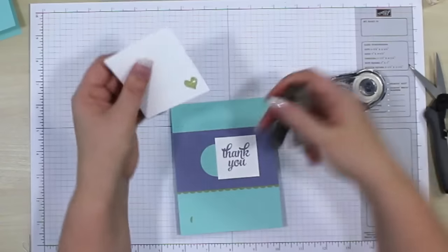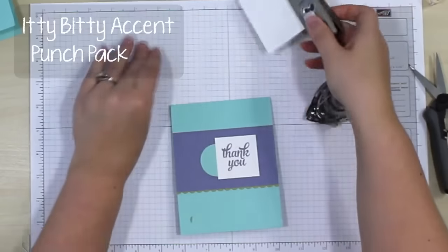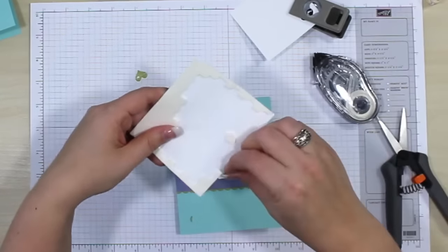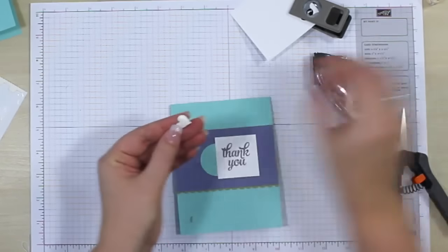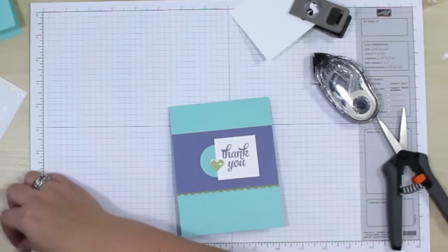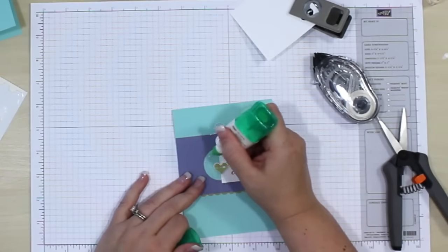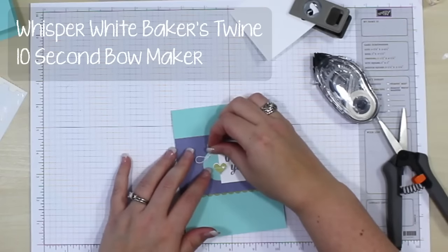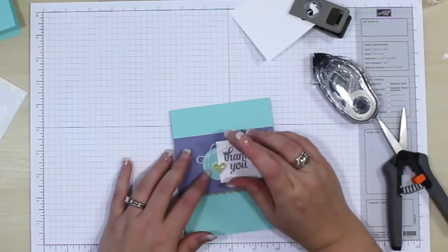We're going to come in with a little small heart punch. Then we're going to bring in some dimensionals — this is a very small heart. I'm going to take just an edging, or you can cut a dimensional in half, and put it in place. The only other thing we need to do is add a little bow. I took some white baker's twine and just tied a simple bow using the ten-second bow maker. We're just going to take some liquid glue, let that get nice and dry, and then I can mess with the tails if I need to.